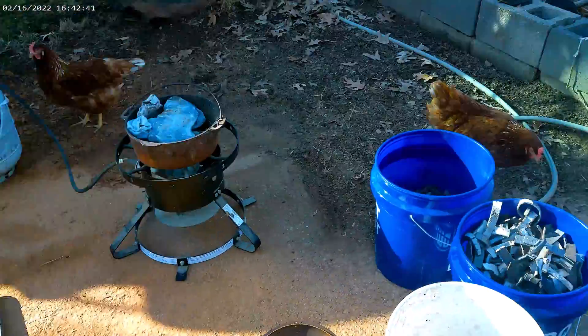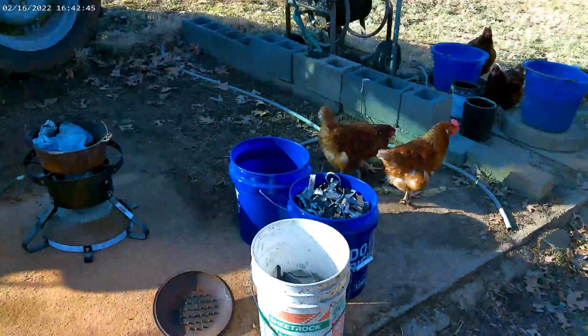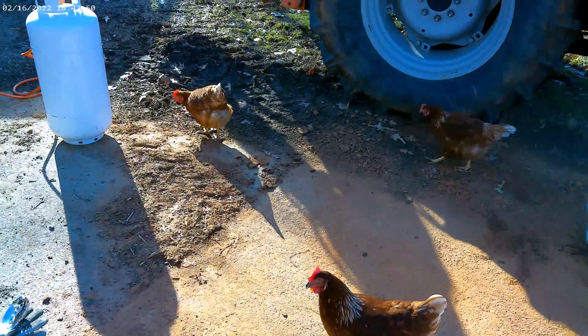So this might turn out interesting with all the little prairie creatures running around here. They seem to want to follow people around, so hopefully when we fire it up they will disappear, or we may have to change plans.